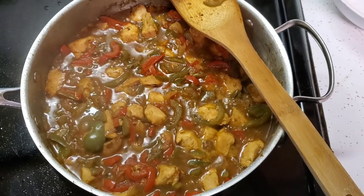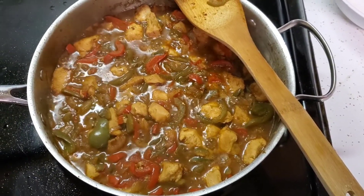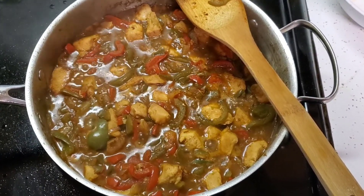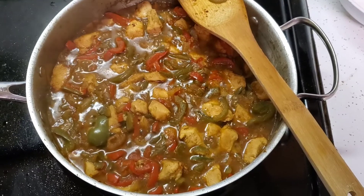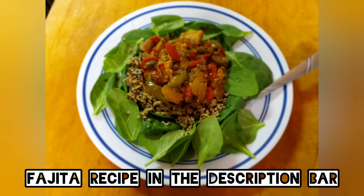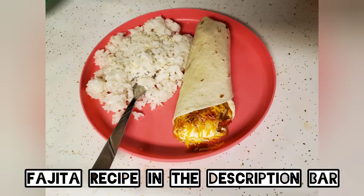You can pop this onto a tortilla with some sour cream, cheese, or lettuce — however you prefer to eat your fajitas. It is so easy. I hope you guys enjoyed this cook with me. I plan on doing many more in the future, so let me know down below if you enjoyed it. The recipe will also be in the description. Hope you have a fantastic day — talk to you later, bye!